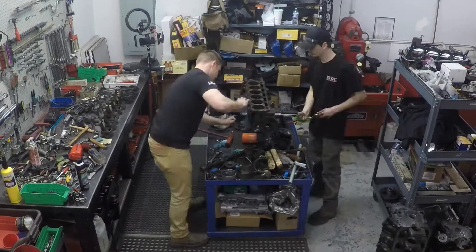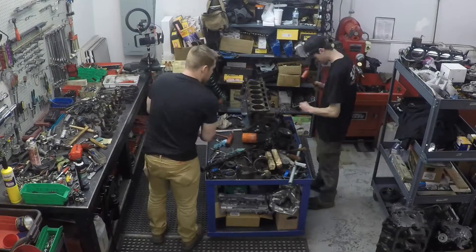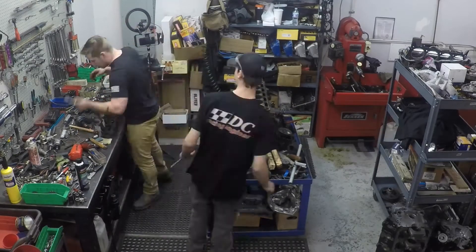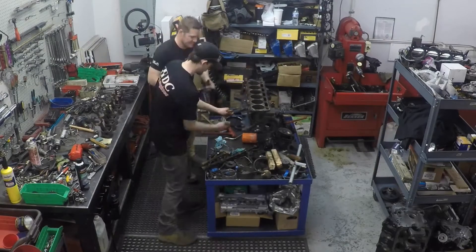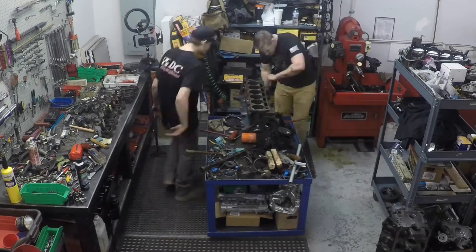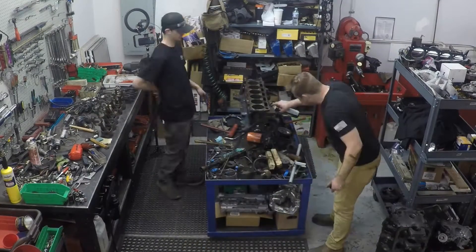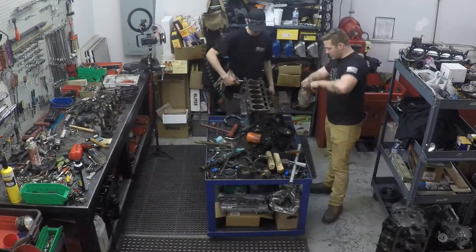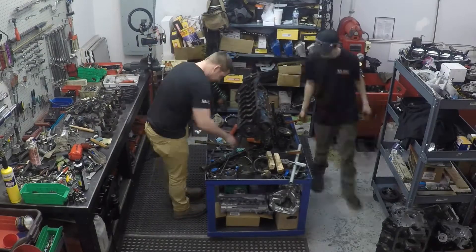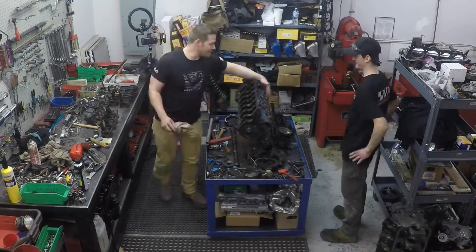After that we checked the remaining miscellaneous parts to make sure nothing was missed during the teardown. We then turned the block over doing a general inspection, looking for any forms of disrepair or cracks in the block. This block is going to get magna-fluxed, which will give us much greater detail, but it's always a good idea to do a cursory inspection of the cylinder walls, block, and water jacketing just so you have a record of it.